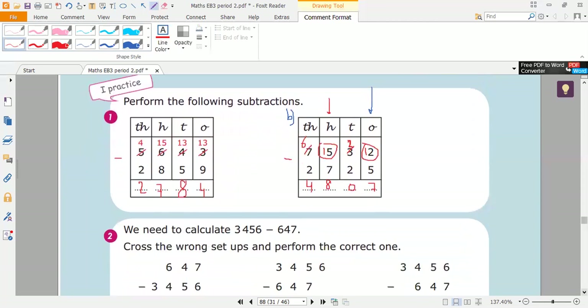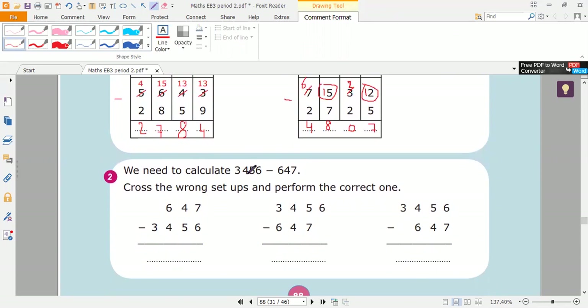Now let's solve exercise two. We need to calculate three thousand four hundred fifty-six minus six hundred forty-seven. Remember, we start from the largest number first — we put it at the top. Then we set up the number: ones under ones, tens under tens, and hundreds under hundreds. The first setup starts from the smallest number — that's not correct, I cross it. The second setup starts from the tens — look, here are the ones and here are the tens — setting up from the tens is wrong. The third one puts the largest number at the top and sets up from the ones, which is correct.